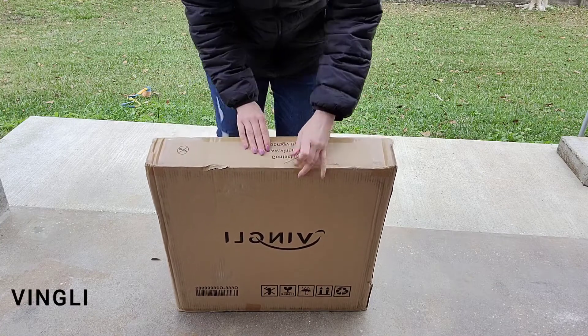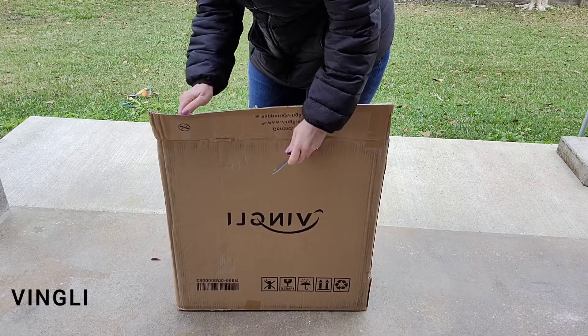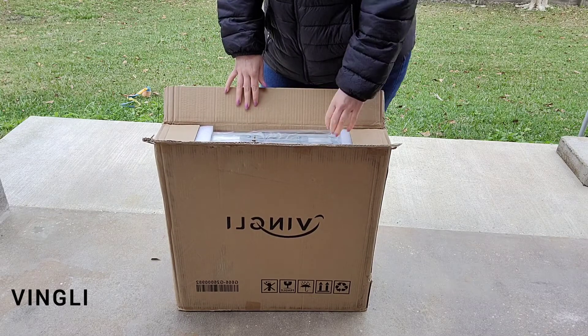Hi everyone, my name is Mary. Welcome back to my channel, Mama Bear Prepper. Today I will be reviewing the Vengli four-foot portable folding table, so as I open this up let me tell you guys just a little bit about Vengli.